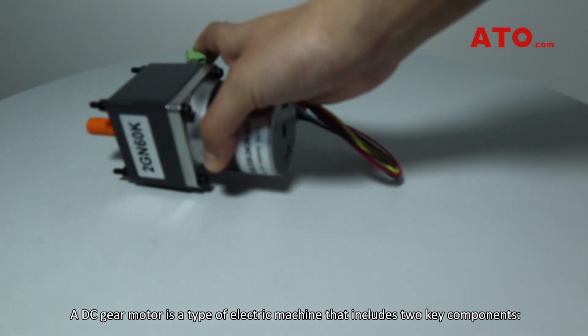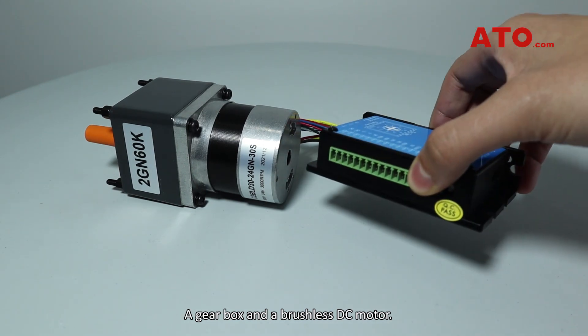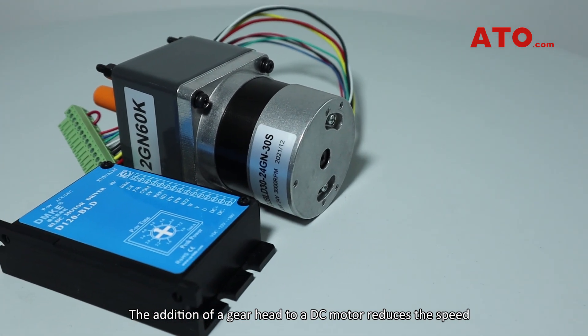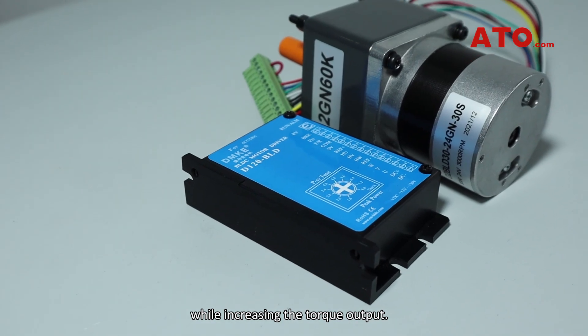A DC gear motor is a type of electric machine that includes two key components: a gearbox and a brushless DC motor. The addition of a gear head to the DC motor reduces the speed while increasing the torque output.